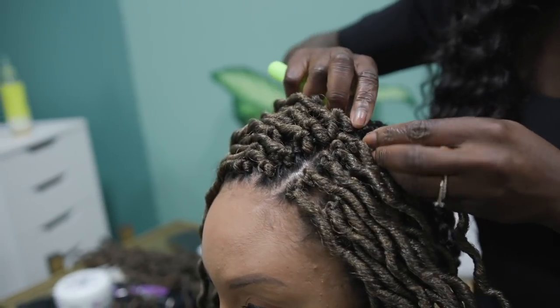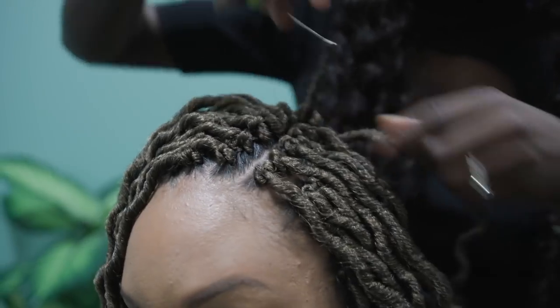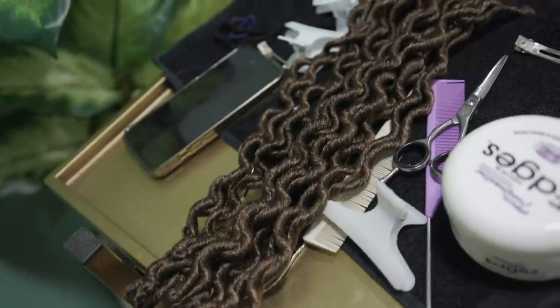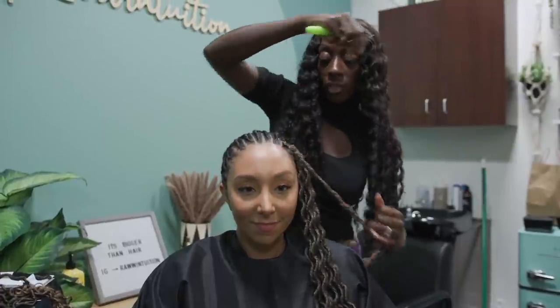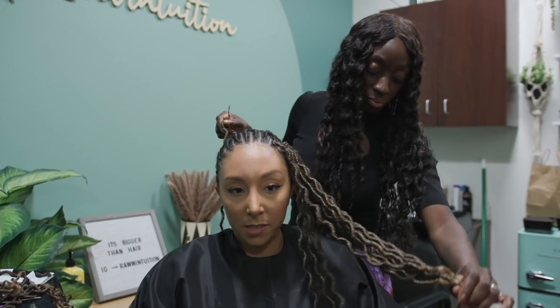You're also going to sleep with a bonnet cap — it's very important to protect the crochet hair. Even though it's not your own hair, you want to get the longevity out of it without causing too much frizz early on. Sleeping with a bonnet or a silk pillowcase will be very good for this style. It's super low maintenance overall.